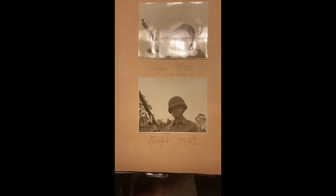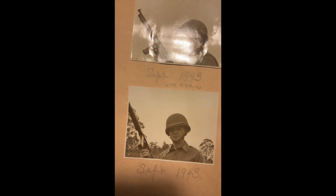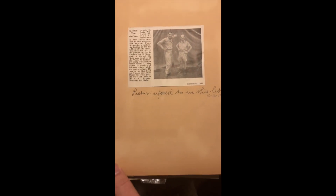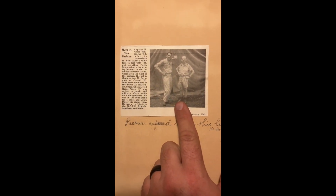He continues to send letters home to his father. Here he is in September of '43 looking tough with his Thompson — that's a tommy gun without the drum barrel, the straight barrel. And here's his letterhead: 'Captain Howard Craig Williams, Officer Candidate School, somewhere in Australia.' Here's a friend he went to college with in the 1920s — they were out in New Guinea and they just ran into each other in the middle of nowhere. It made the local paper.